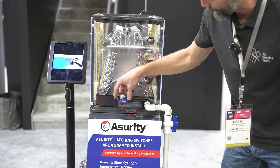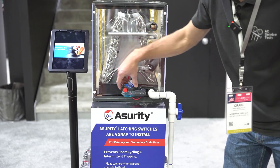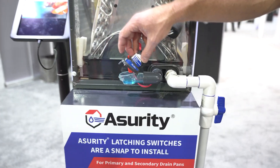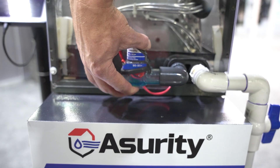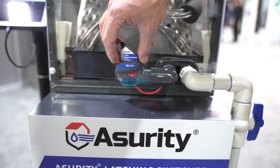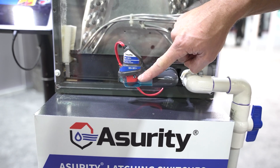You can just press this button. What's nice about these is you can actually open this up in order to clean out the inside. We all know that with condensate, we do need to take care of it and do our preventative maintenance. So we can just reset it just like that.